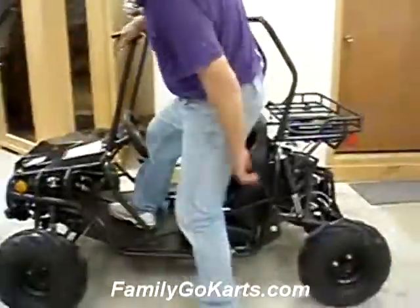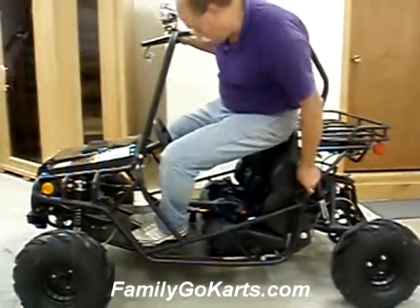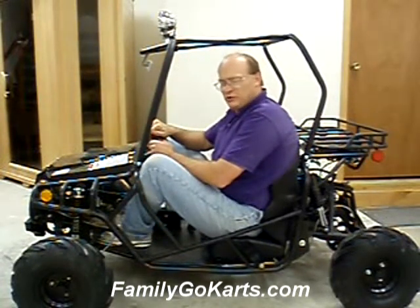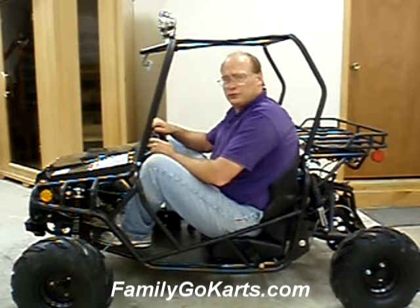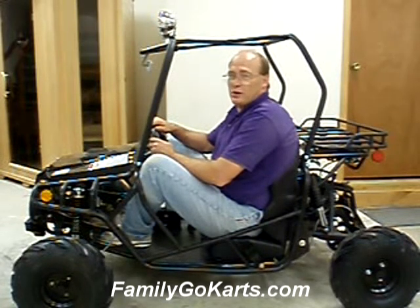We sell quite a few of these. I can squeeze in — obviously I'm a little big for it, but if I have to, I can drive it. Traditionally, we see parents getting this go-kart for kids as young as seven up to 14, 15. It just really depends on how big they are.